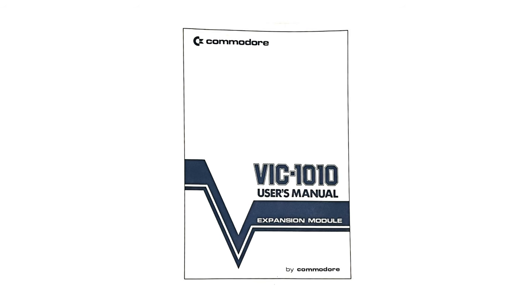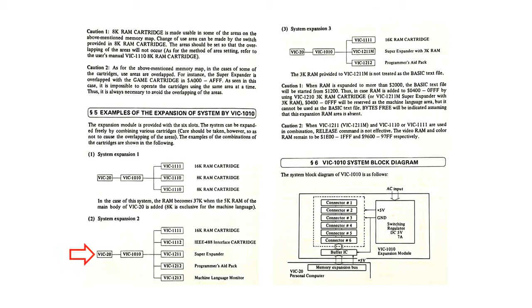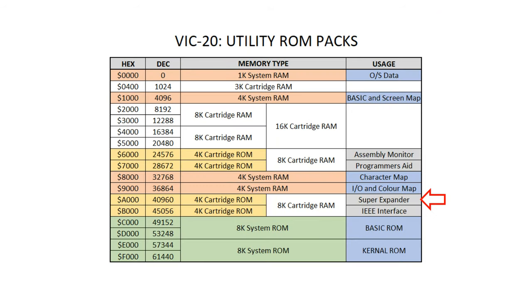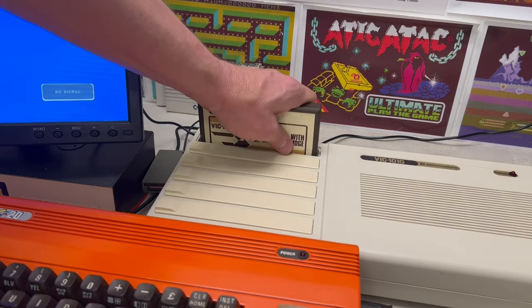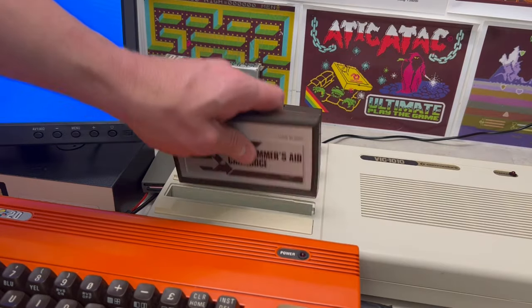Reviewing the VIC-1010's user manual, it has a number of sections including introduction, connection, closing power switch, and system memory map — which is quite interesting — because on the next page it talks about use cases for utilities such as an assembly monitor, a programmer's aid, a super expander, and an IEEE interface cartridge. So let's dig into what we have available and have a look at these utility ROM packs.